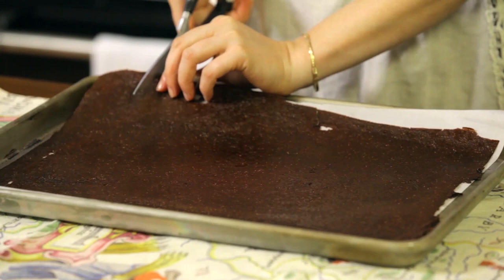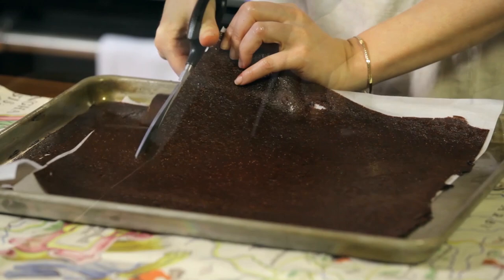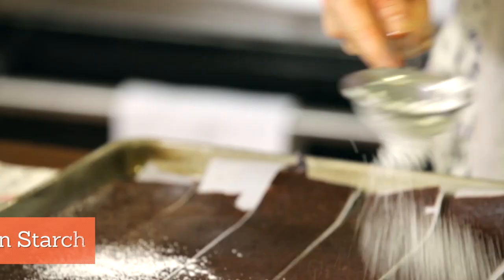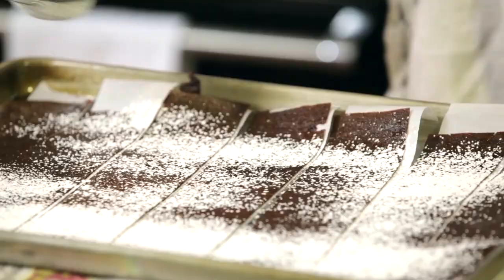Now we're going to start cutting it into fruit roll-up size strips — my strips are about three inches wide. Keep cutting these until you have the whole thing cut into perfect strips. Then take a little bit of cornstarch and gently powder the inside of your fruit roll-ups. That's going to help them store better — they won't stick together and it will absorb some of that moisture.